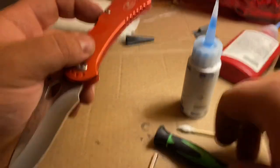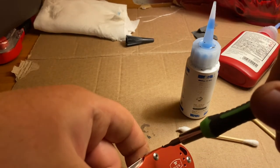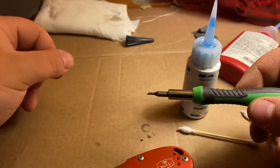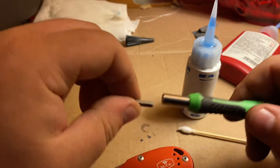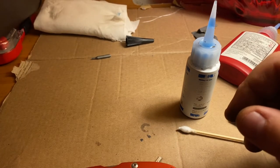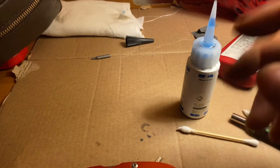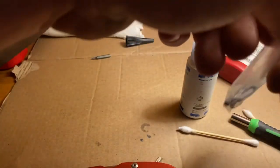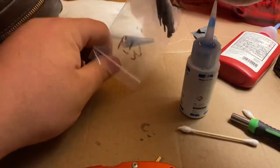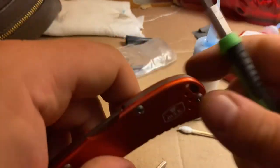Oh my God — well, there we go. That just happened live — one of the new bits broke. Those weren't cheap either. Make sure it's not in the pivot. I've got to find the bag. Just remember to be careful: because they're hardened more, they're more brittle — just like knives. Must have been a bad heat treat. Well, I guess it's good I got like an eight-pack of them.